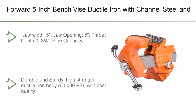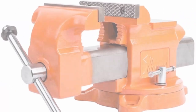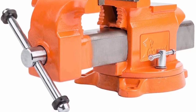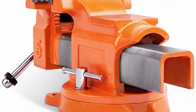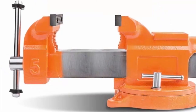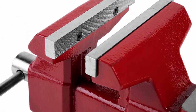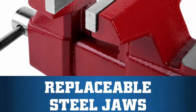Top 8: Forward 5-inch bench vise — ductile iron with channel steel and 360-degree swivel base. Specs: 5-inch jaw width, 5-inch jaw opening, 5-inch throat depth, 2.75-inch pipe capacity diameter, up to 2 inches. Durable and sturdy high-strength ductile iron body at 60,000 PSI with best-quality U-channel bar. Rubber washers prevent handle sliding and reduce noise. Replaceable top machinist jaws and built-in pipe jaws with groove-tooth design for enhanced grip and higher clamping force of 5,500 lbs. Flexible 360-degree swivel base with locking nuts provides unlimited clamping space.